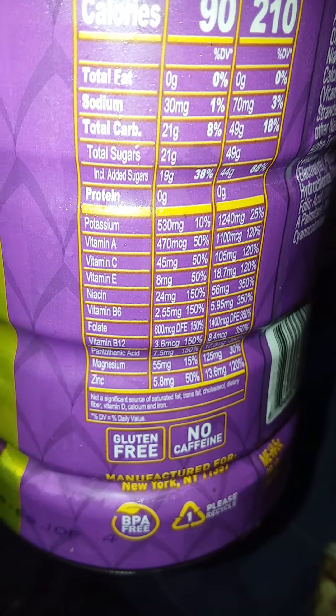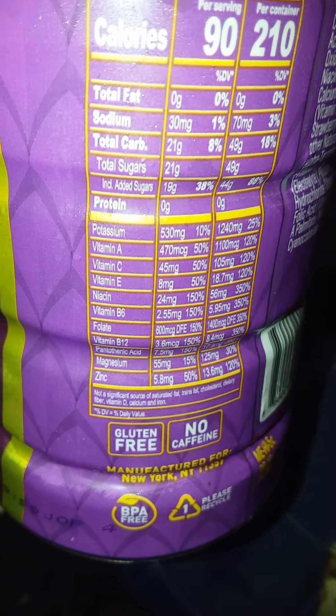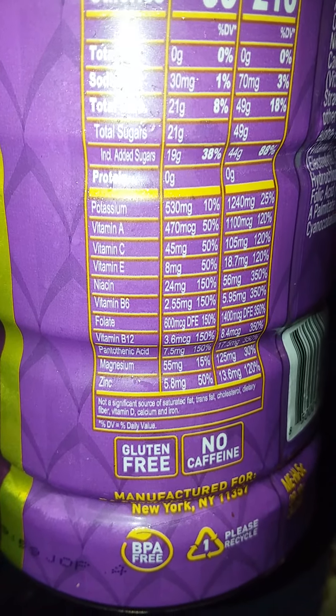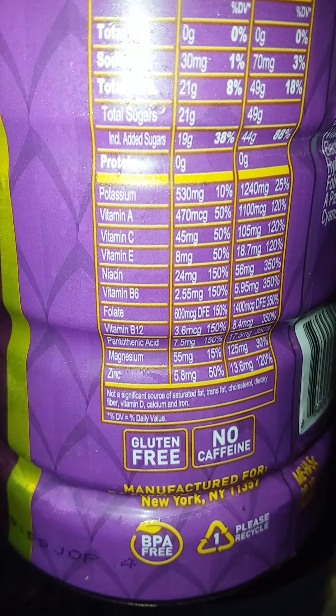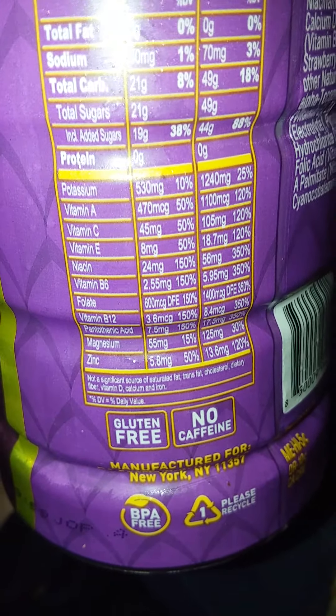Niacin is 24 mg, Vitamin B6 2.55 mg, Folate 600 mg, Vitamin B12 3.6 mg, Pantothenic acid 7.5 mg, Magnesium is 55 mg, and Zinc is 5.8 mg. Gluten free, no caffeine.